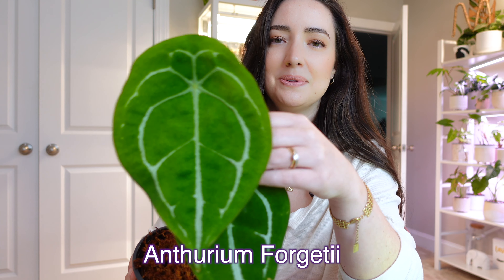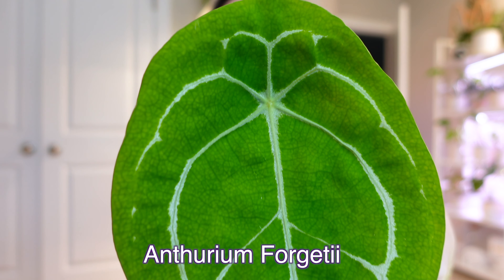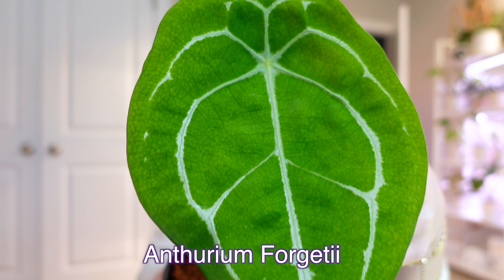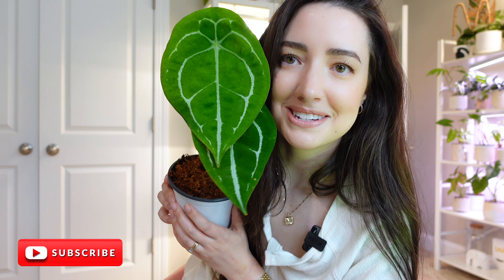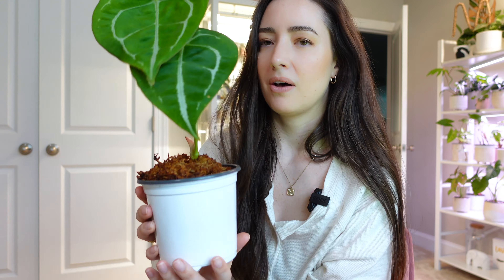Look at this gorgeous new leaf — it just unfurled not too long ago. It is stunning, absolutely gorgeous. This leaf size is huge compared to my head. I was waiting for this leaf to fully harden before I repotted him.